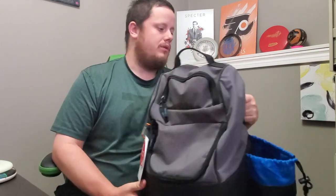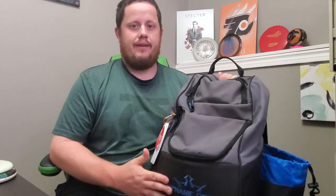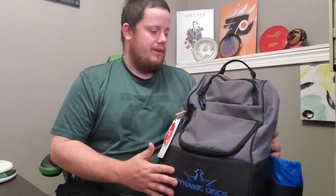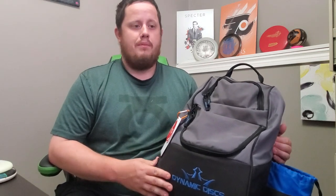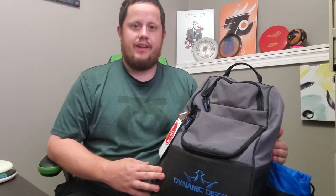First, the bag itself. I am using the Dynamic Discs Trooper bag. I find it extremely comfortable — the straps are very nice and padded, lots of room. I have this thing jam-packed and it's super comfy, doesn't hurt my back. It's a very very nice bag and the price is right too. I believe you can get these things for under $50 and it holds a lot of discs, as you'll see in my bag with how many I actually shoved in here.